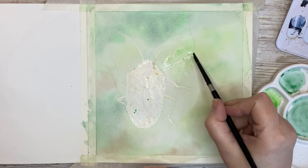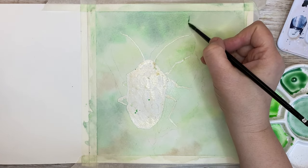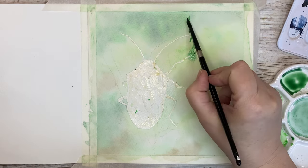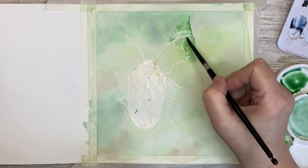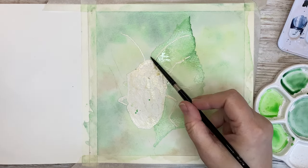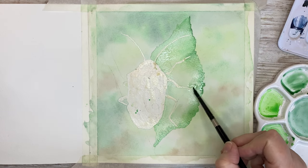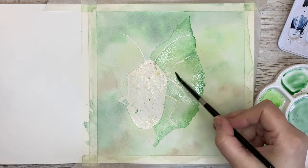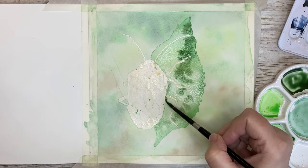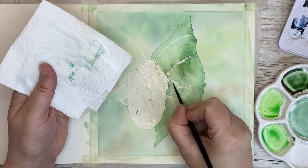Now I'm going to paint the leaves. I begin by wetting the whole leaf with clean water. Then I've mixed up some permanent green with a little bit of Payne's gray and go along the edge of the leaf. I rinse my brush and drag out the color with a clean brush — that way you get quite a sharp outline and a softer color into the middle of the leaf. I quite like that effect. Now I go in with a darker color, adding more Payne's gray to the permanent green.